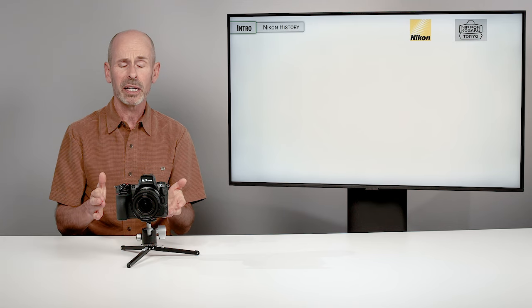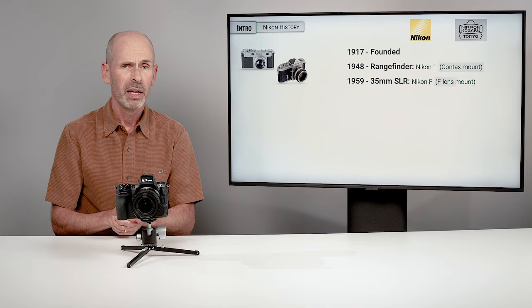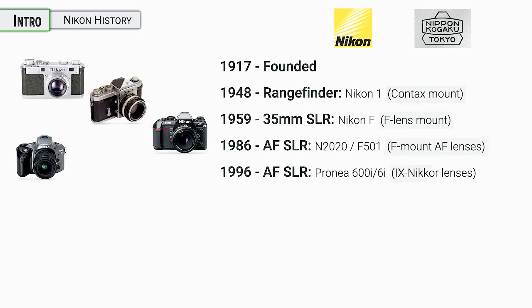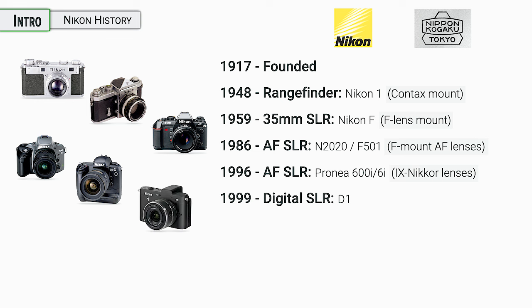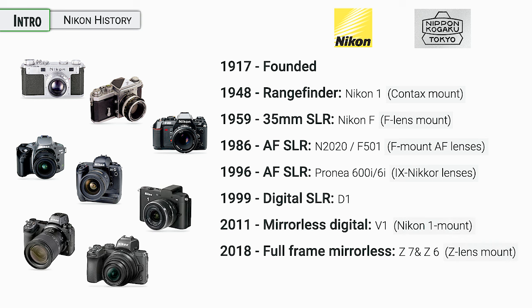If anyone is new to Nikon, welcome — they've been around a very long time, producing high-quality cameras for many years. One thing I wanted to highlight is all the different lens mounts and lenses they've had over the years. They've come up with many different ones, and we're now dealing with their latest collection — the Z mount system — which looks like something they'll be committed to for quite some time.